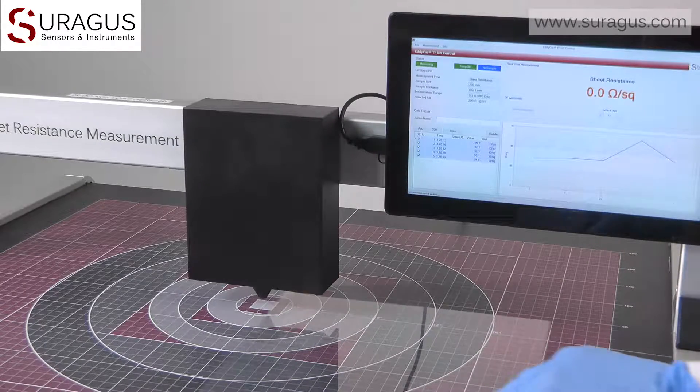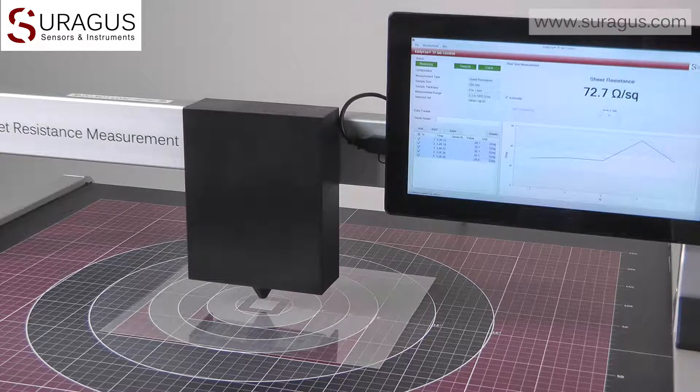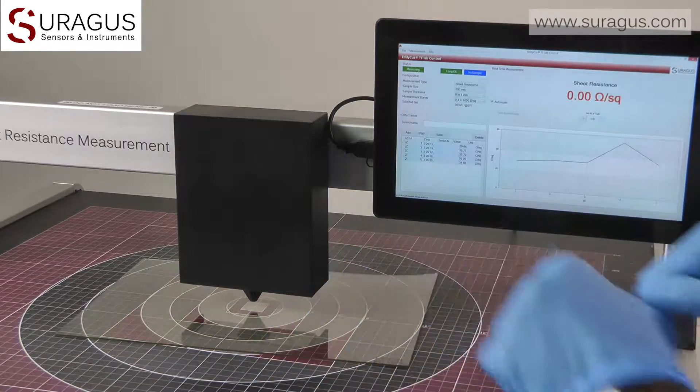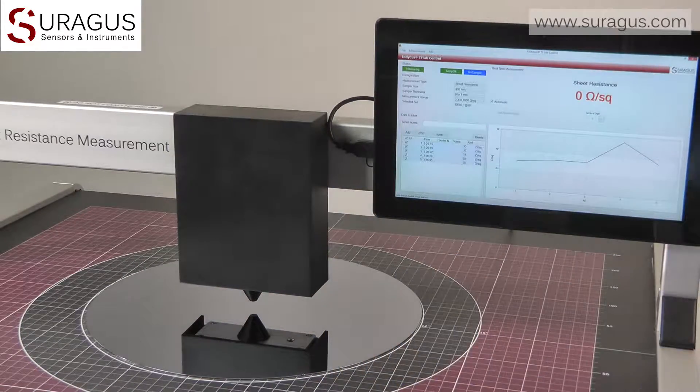Among the huge set of applications, it is easy to measure transparent conductive electrode materials on glass or foil. We can for example measure sensitive or inaccessible transparent conductive materials, low E-layers on glass, or semi-conducting wafers.